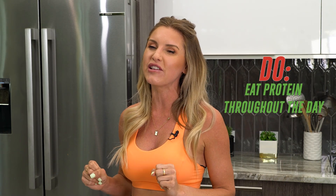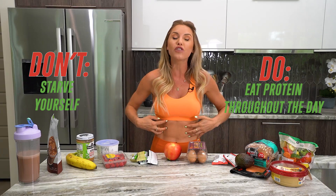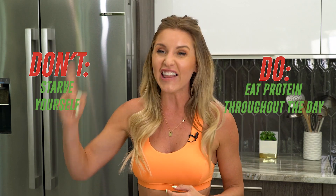Today's do: eat protein throughout the day. Today's don't: do not starve yourself — if you need fuel in your body, eat something that will elevate your mood, energy, and results. Tomorrow is our final day — do not miss the crescendo of our five-day six-pack Santa challenge. If you have any questions, put them in the comments, send me your snack ideas and results, and tag me on Instagram, Facebook, and TikTok at Rebecca Louise Fitness.